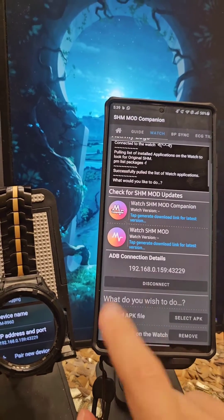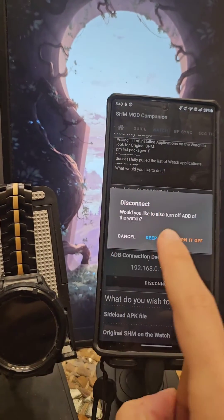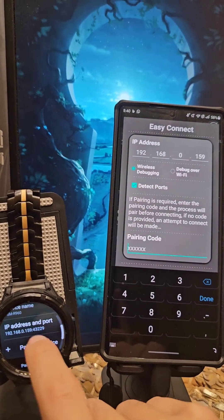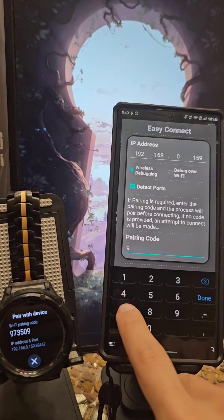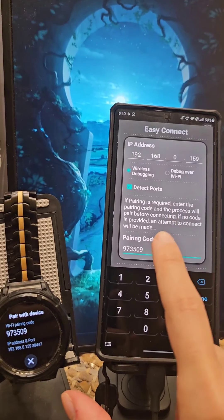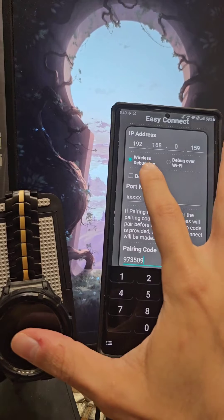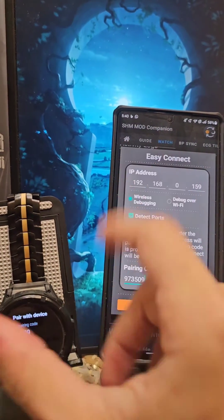If you're really struggling and keep getting rejected even with manual entry, you may need to pair. Simply go ahead and enter the pairing code. Pair new device — enter the pairing code: 973509. One thing to note: if you're going to enter the pairing code, the detect ports toggle has to be disabled, because trying to set it to any number won't work during pairing.